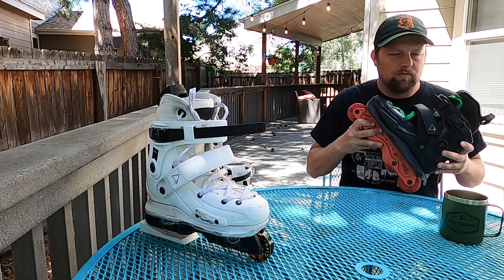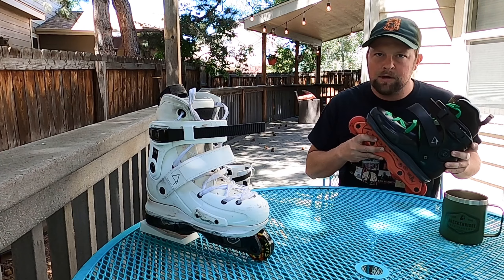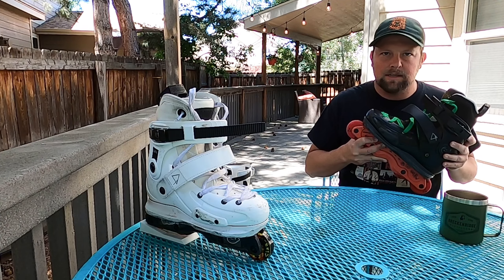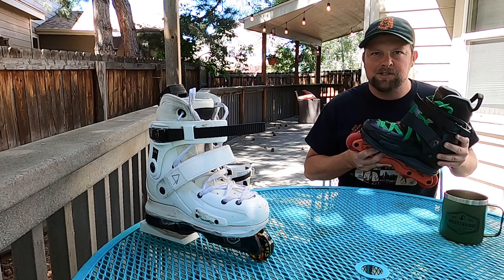Hey friends, welcome back. I've been riding the FR UFR skates for the last six months and today I want to do a review of them. I always like to start my review videos with clips of me skating the products I'm reviewing, so let's go ahead and check that out.